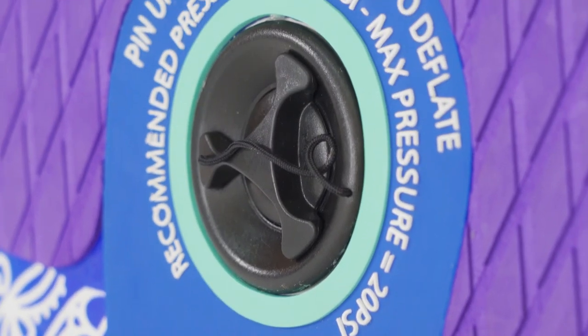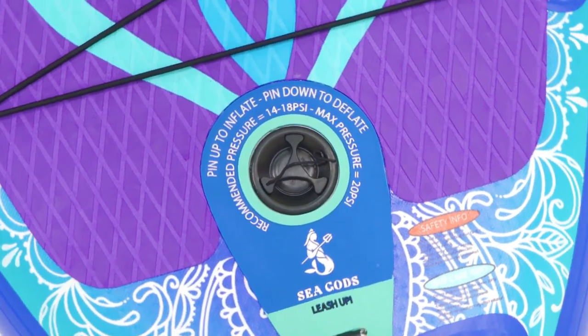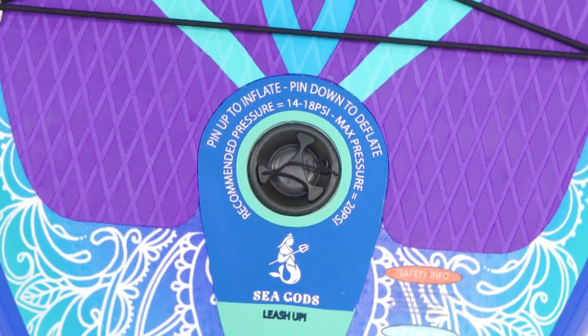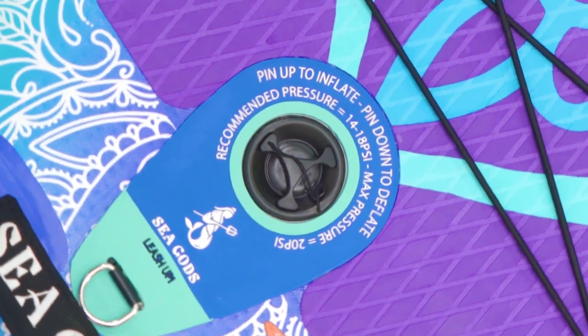Next is our Bravo Inflation Valve. The valve is rated for 29 PSI. The boards are rated for 20. But to be honest, the sweet spot that's going to be perfect for most paddlers is between 14 to 18 PSI.